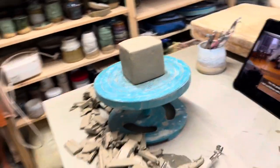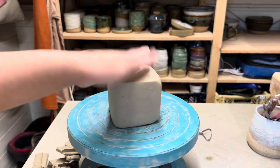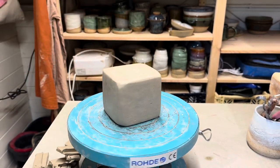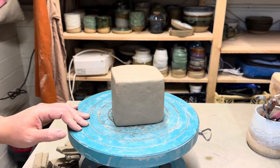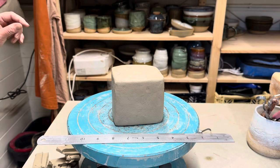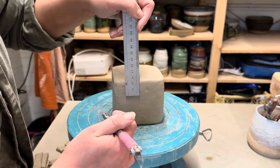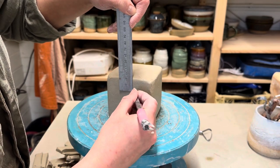I'm going to first start by hollowing it out. It's basically freshly wedged clay that's been left to dry a slight bit, just so that it's not super sticky for the hollowing out stage. For the boxes, I quite like to measure them. So I measure two centimetres down each side, which will form the lid.